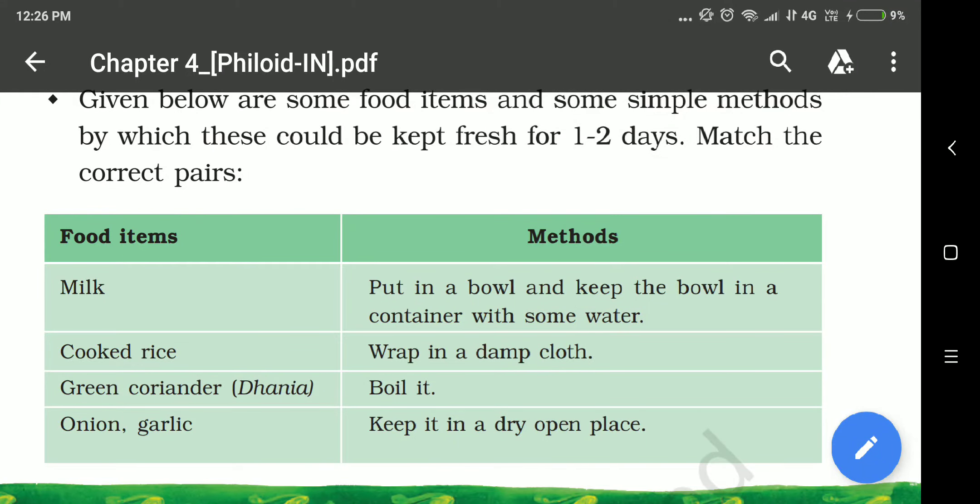Children, till now we have seen that bacteria needs three conditions to grow. First is air or oxygen — just like we need oxygen, bacteria and fungus also need oxygen and air. Second is presence of moisture or water. Third is room temperature — the temperature should neither be very high nor very low. If any one of these conditions is removed, the bacteria or fungus stops growing.